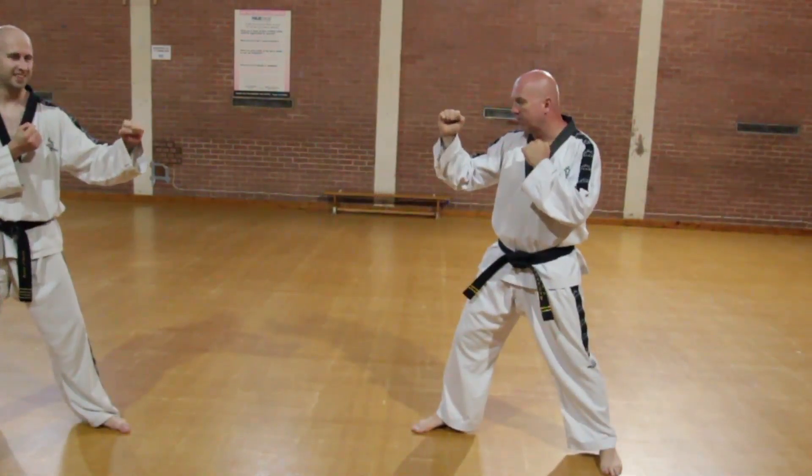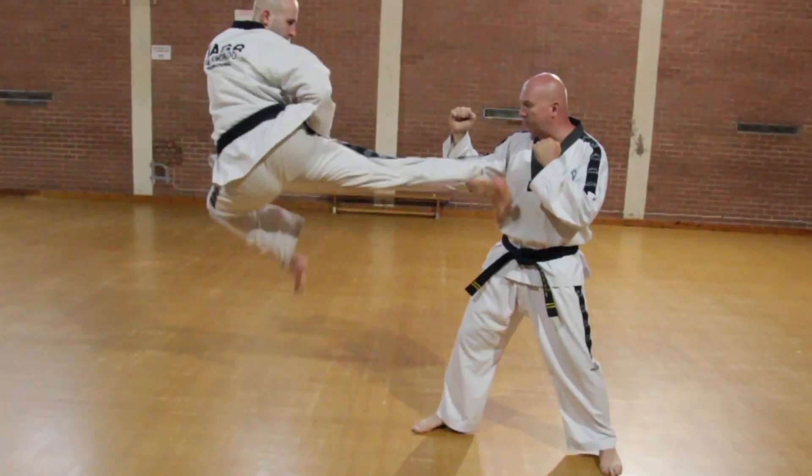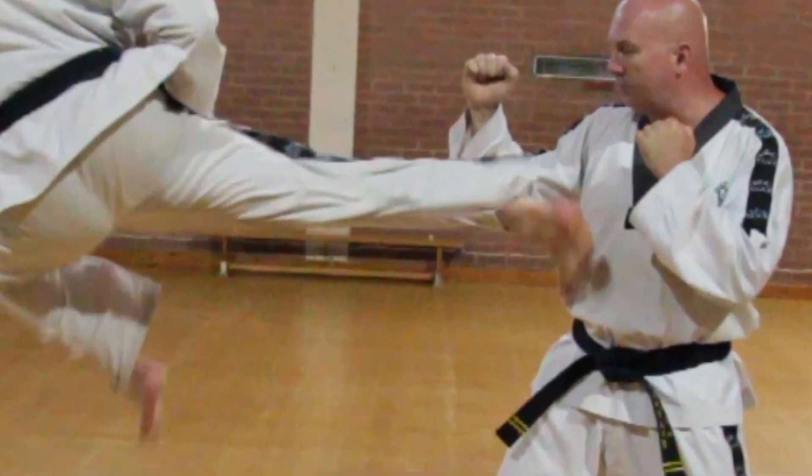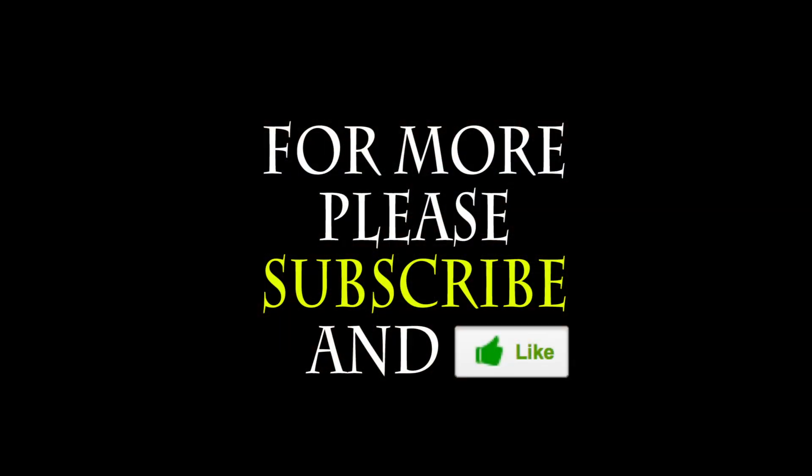As a test of accuracy with a brave partner, you can remove the pad, and then you know you're ready to perform this in Chung Mu. If this has been useful to you, please do subscribe, hit the like button, and leave me any comments for anything else you'd like to see. Thank you for watching.